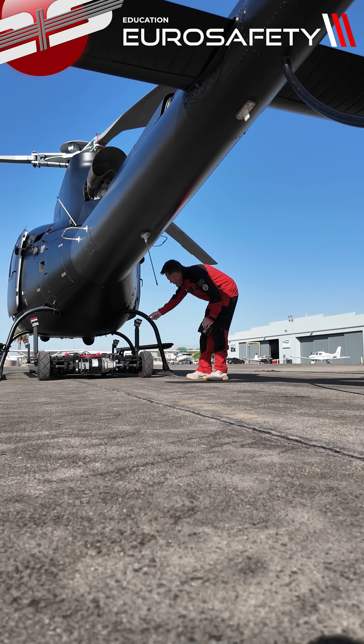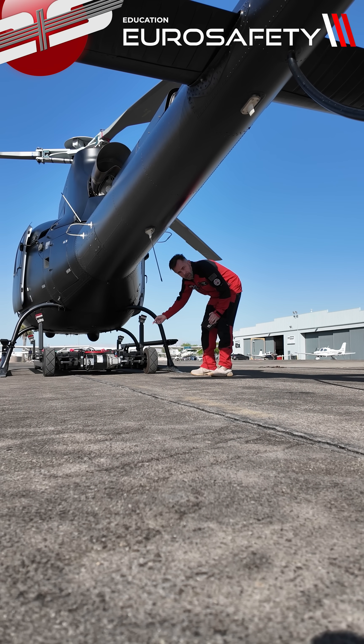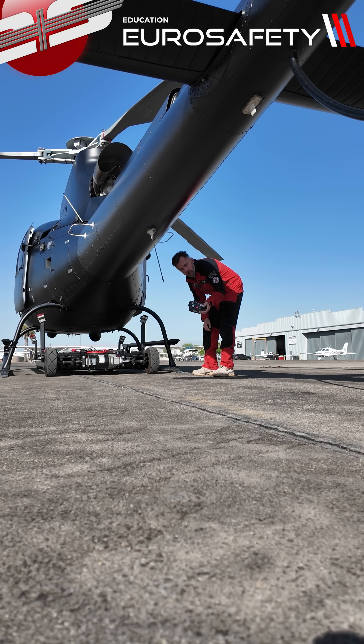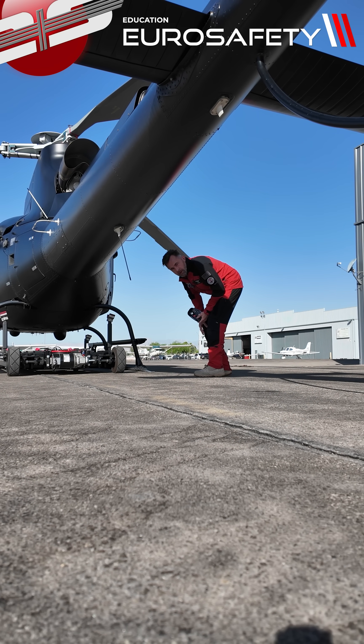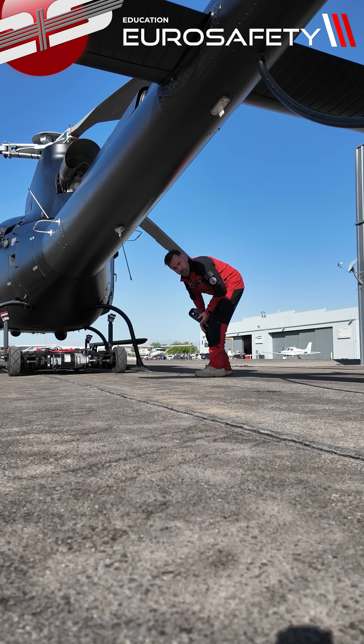Now we need to drive the cart back out in reverse. We want to make sure that the stanchions are clear of any of the helicopter surfaces.